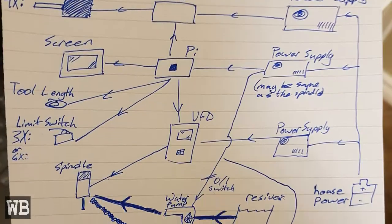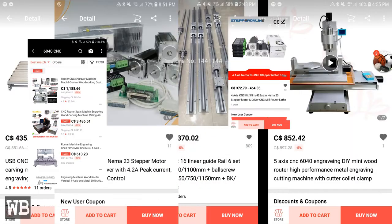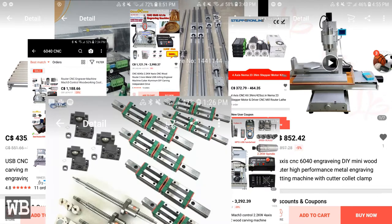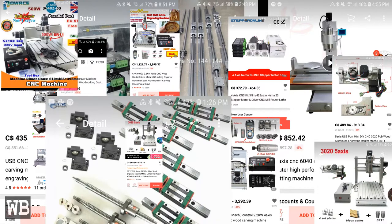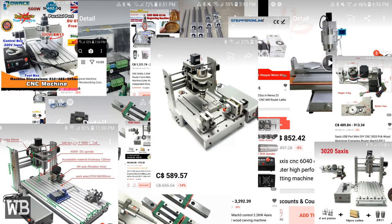I had originally planned to build my own CNC using 3D printed parts and then machining aluminum parts to replace those plastic ones. After a lot of research, I decided that it would be better for me to get a small cheaper CNC to practice, and if I decide to build a CNC in the future, this would help to determine what specs and features I should include.